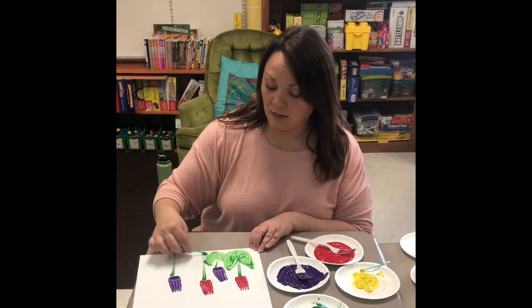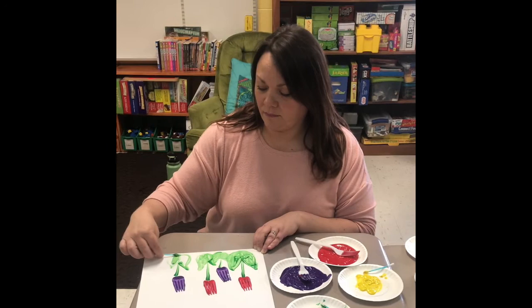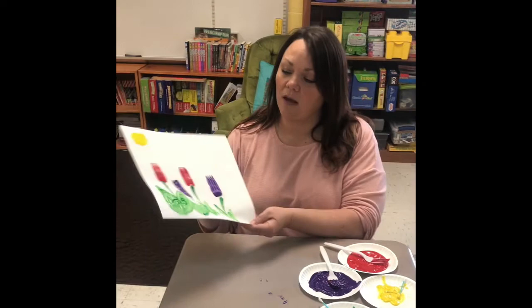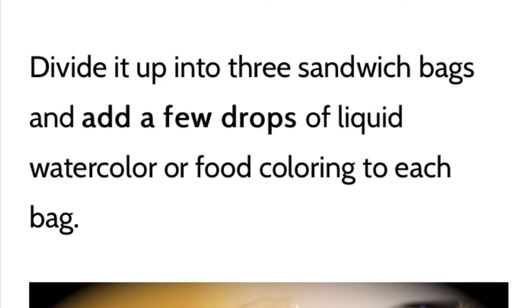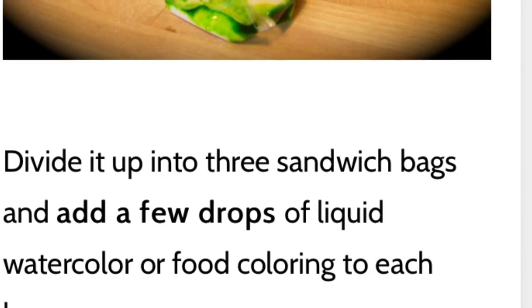Add whatever else you want to. You can add a little pop of color — put a sunshine in the corner if you want. You can add clouds, birds, whatever you want. But that is how you do tulips with plastic forks.